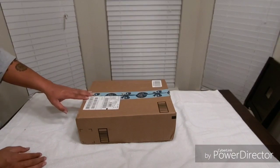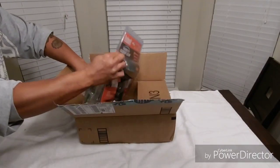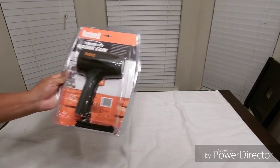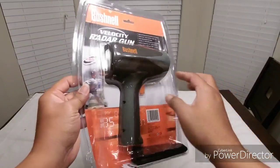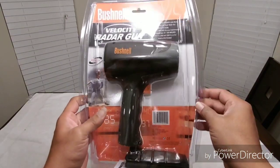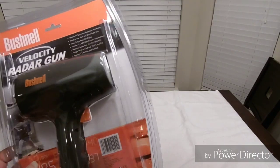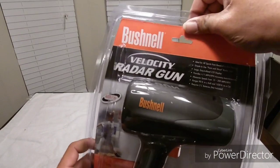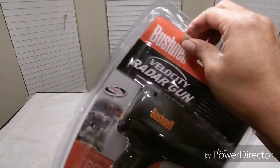YouTube, another box from Amazon — this has my Bushnell Velocity radar gun. Yes, this is what I'll be using for my speed runs: the Bushnell Velocity radar gun. It came from Amazon, I think it was 62 dollars — I'm gonna put the price down in the description. Yeah, it's the Bushnell.